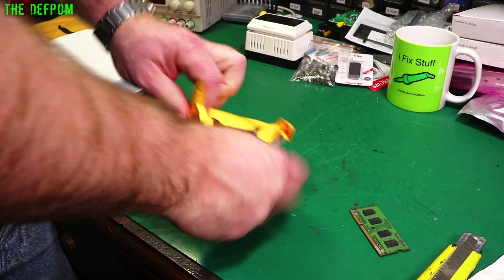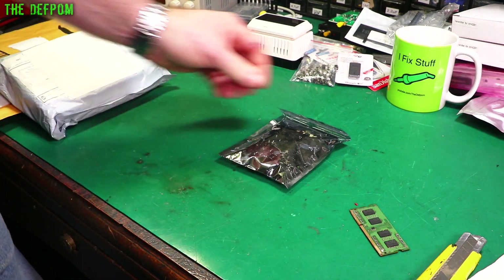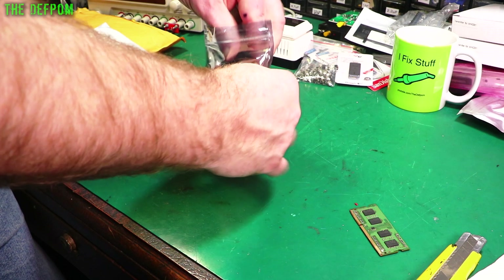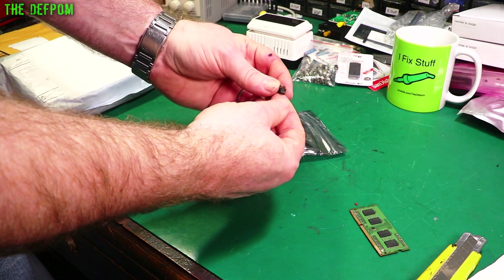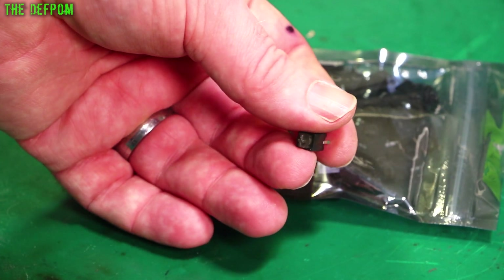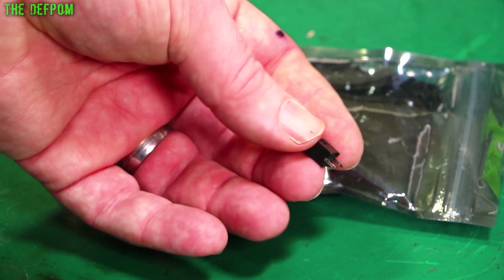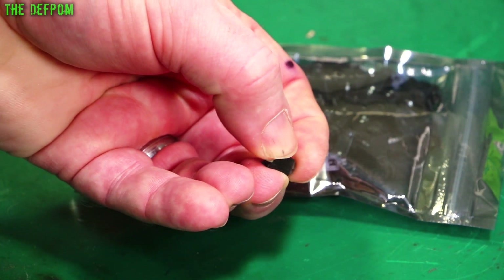Thanks to my Patreon supporters — everyone who supports the channel is always appreciated. These are the ones I wanted — these look promising! These are what I need for the Dana counter repair. They looked so good online I bought a whole bunch — I bought 200. It's got a little cross on the end, 2-pin, momentary with a click action. That's quite nice.